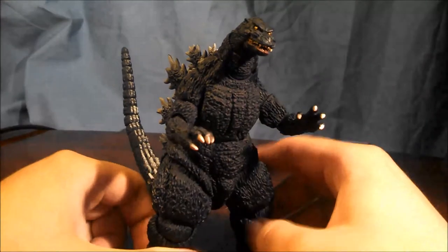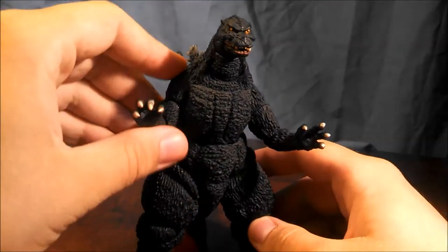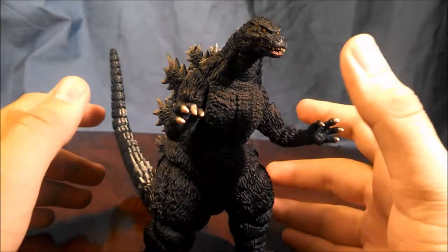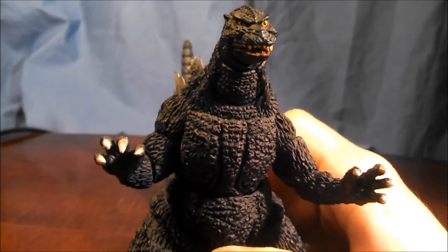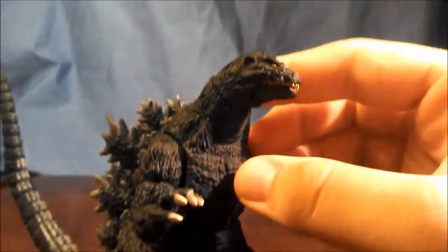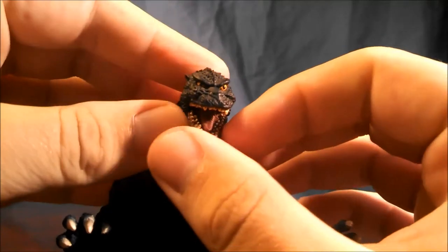One of the main parts of the SH Monster Arts line, alongside amazing sculpt and accuracy to the film, is articulation. Godzilla has more than enough articulation, but one of the problems with this particular figure is the range. Starting from the head down: the actual skull part with the neck is on a ball joint and can move around easily. The mouth is also on a ball joint and you can have some fun with it.